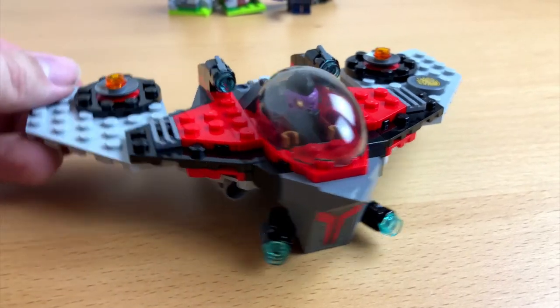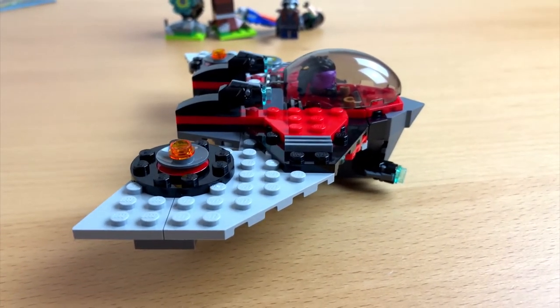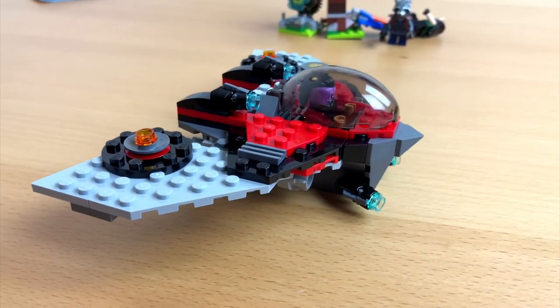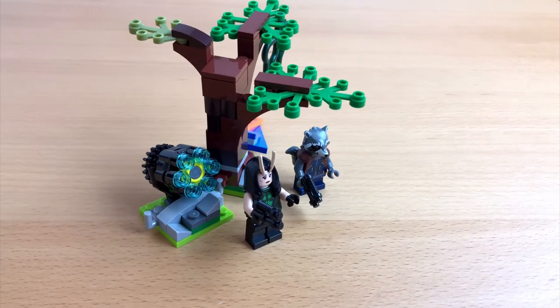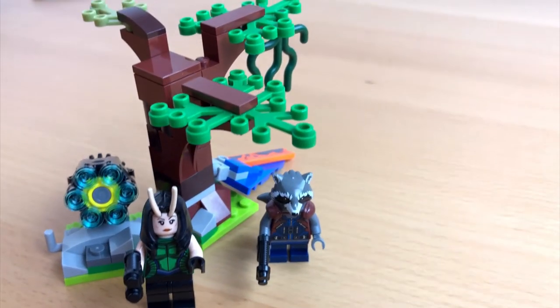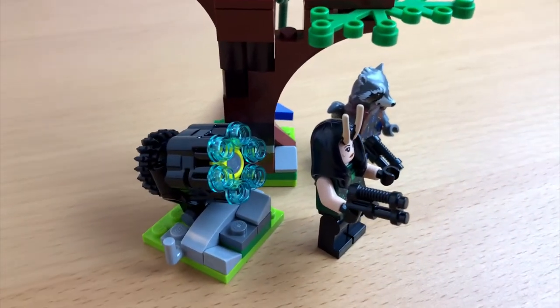But let's stay with this set for the moment. What do you think about it? Please let me know in the comments. You can also tell me if you would like to see some more Lego unboxing — to be honest, I have some more sets lying around.